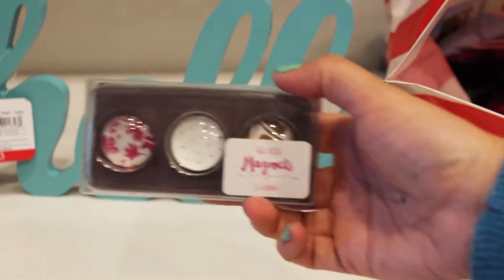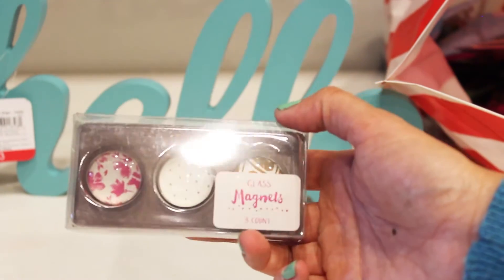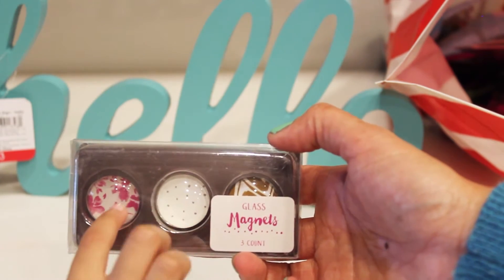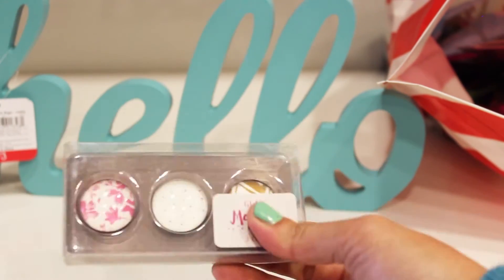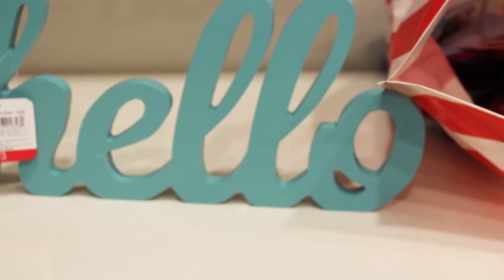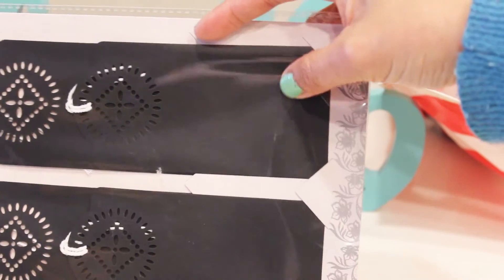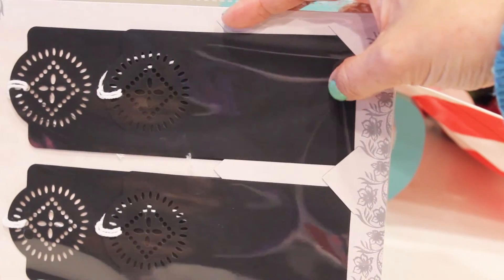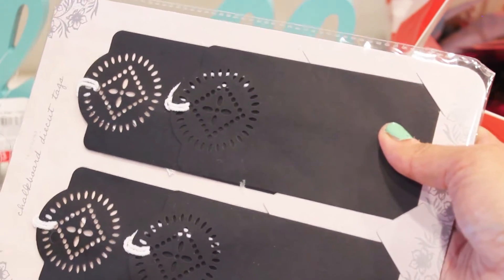Also found a set of three glass magnets for a dollar — they match the notepads we got. One matches the spring one, one has a gold chevron print, and one matches the 'market' pen. We also have a four-count chalkboard die cut tags — nice and big so you can use chalk markers and write little notes. I could use this as a bookmark as well.